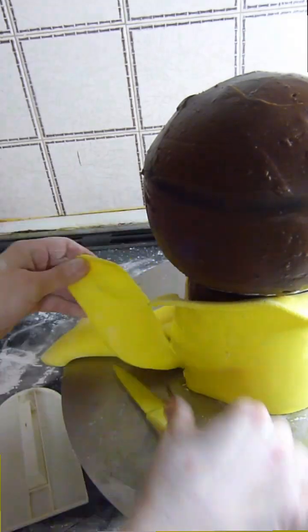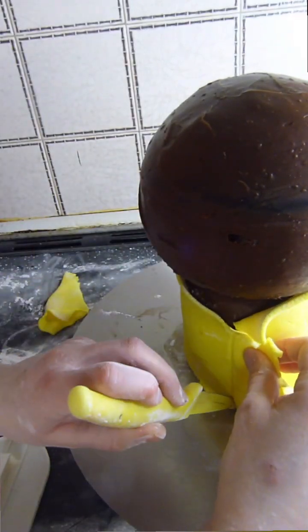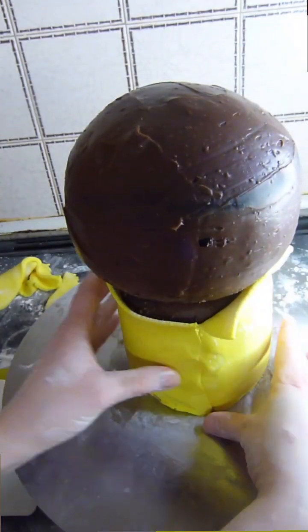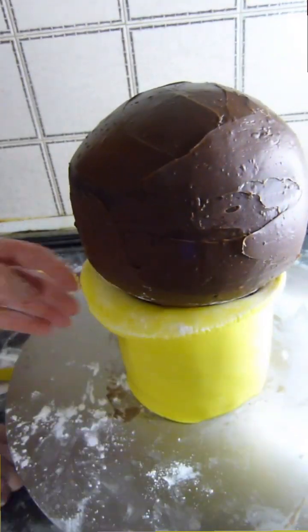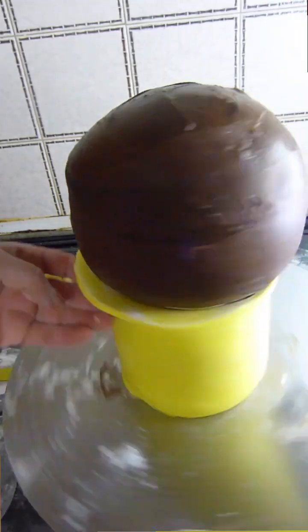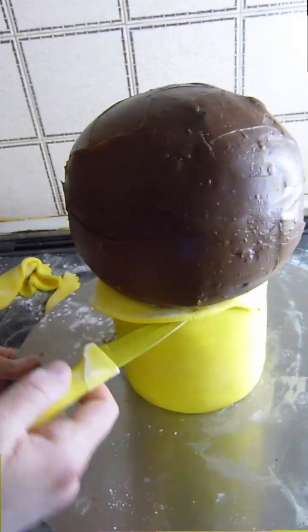Now I'm cutting the ends of the fondant off where they meet and smoothing them together as best as possible. I'm also using an acetate smoother to tuck those bottom edges in and to smooth round the cake. I'm trimming off the fondant where the top of the body and the head meet.